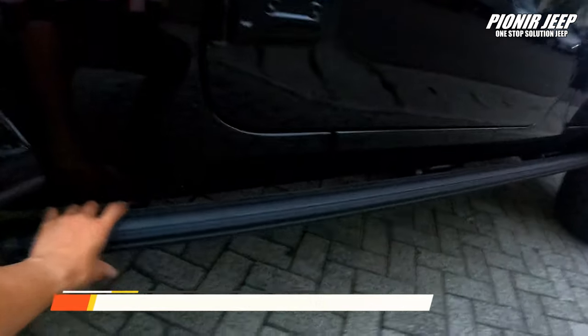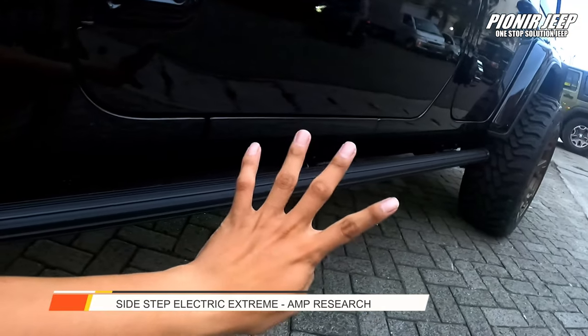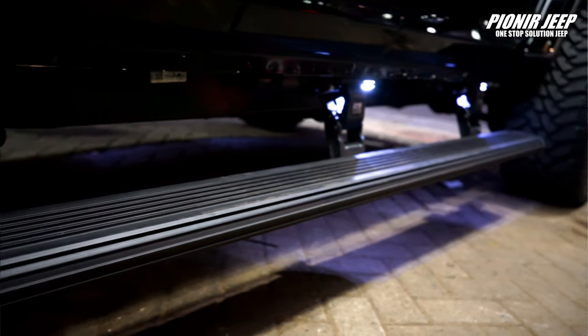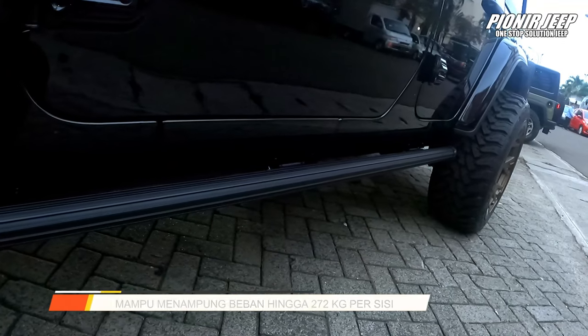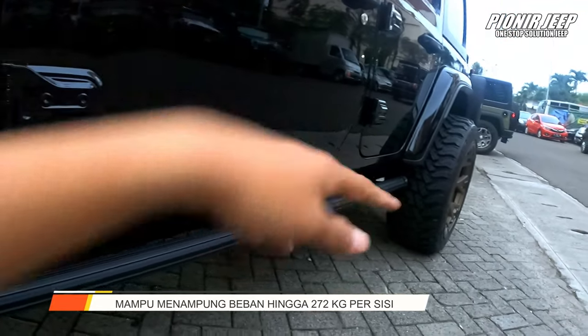Di bawah dia pakai sidestep elektrik yang dari IMP Research. Ini yang ekstrim guys. Jadi ada 4 motor, yang dimana dia bisa menampung beban hingga 272 kg. Jadi masih aman lah, buat 2 orang sekali turun.